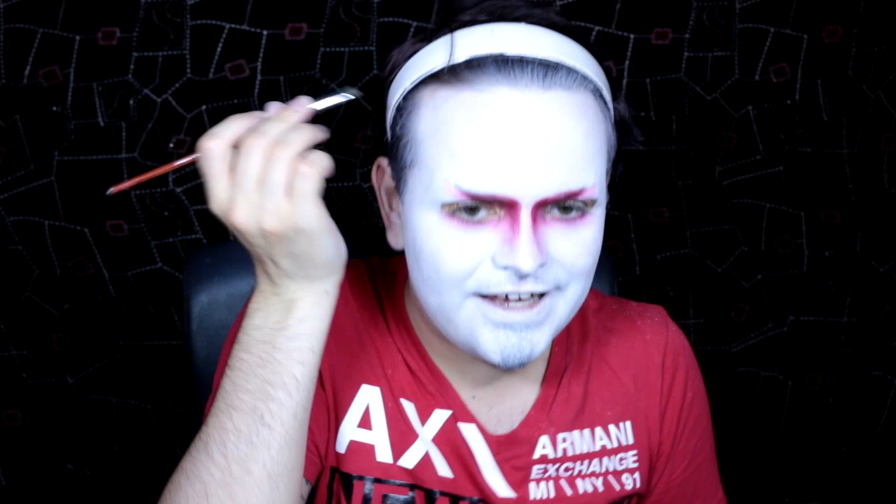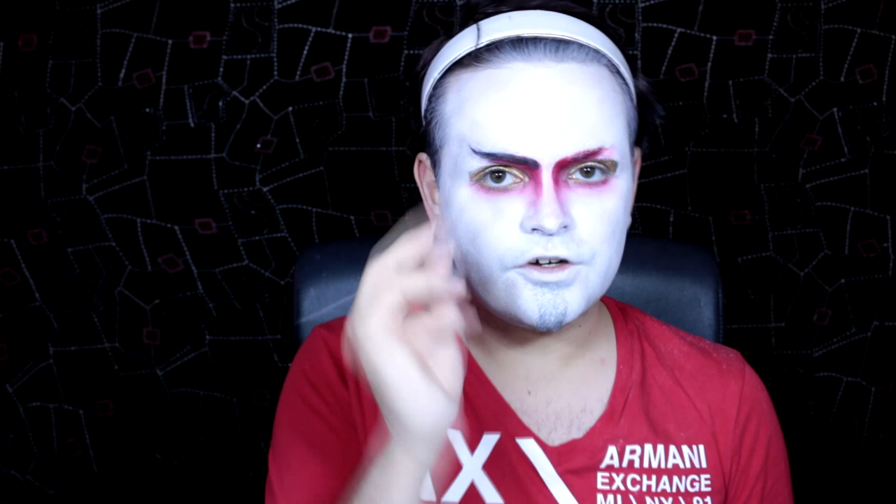Then I'm just going to take a new angle brush and take the black eyeshadow by Sugarpill — this is in Bulletproof. I'm going to use that to go really lightly just on the start of where the corner of my eye is, then pull it up at the edge of the red and then flick it upwards so it's the tail of the brow. I'm going to do that on both sides and then start tracing on over my eyebrow again and flick it up — very much like the Goblin King from Labyrinth. Then I'm just going to take a new fluffy brush and blend that colour in so it's more of a shadow than a harsh line.